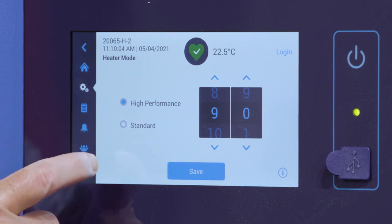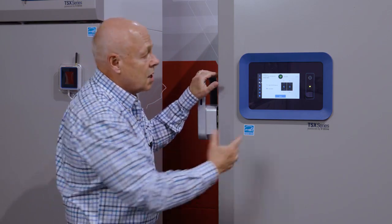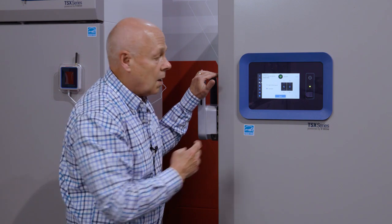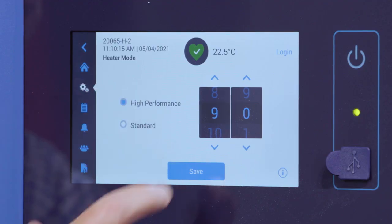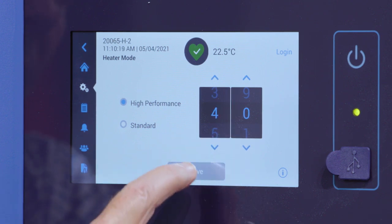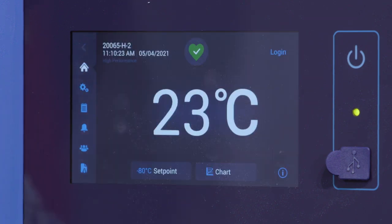You can also make adjustments in standard mode. Standard mode is a lower energy usage, but you can increase or decrease the amount of heat being applied in that mode as well. I'll go back to high performance, take it back down to the factory setting, hit save, and then back to the home screen.